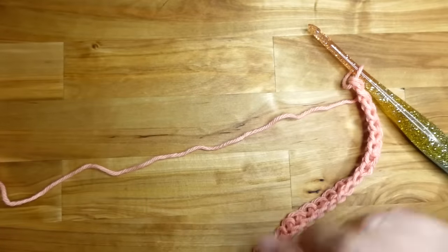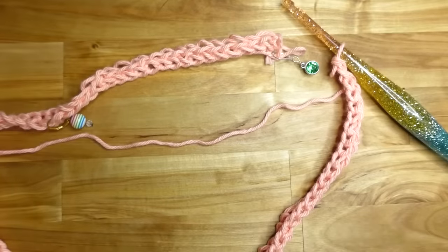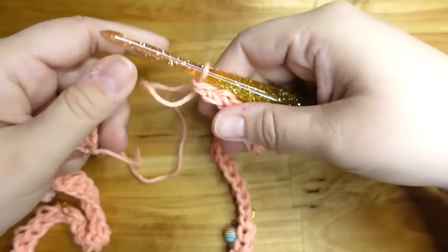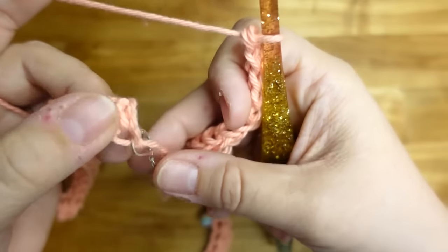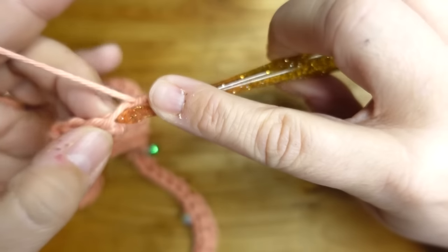We have 80 stitches. At this point make sure this fits around your head very easily because this is going to be the neck hole. If it's too small, increase your number of stitches — just keep it a multiple of four. We're going to slip stitch the very first stitch. To connect the top and the bottom without a gap, go in like we're making another foundation single crochet and pull up a loop — two loops on hook.